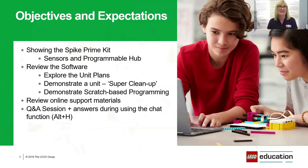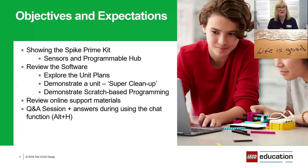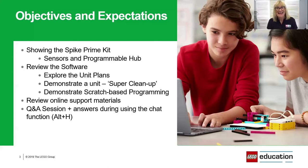We're going to look at the Spike Prime kit, including the sensors and the programmable hub. We'll look at the software and explore the unit plans, which are a really awesome addition. Then I'm going to demonstrate a unit called Super Clean Up, looking at the scratch-based programming. After that we'll look at the online support materials, which include lesson plans, and then we'll have a Q&A session. Questions can be answered during the session using the chat function, which is Alt H.